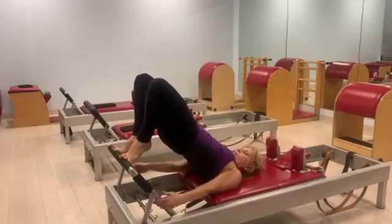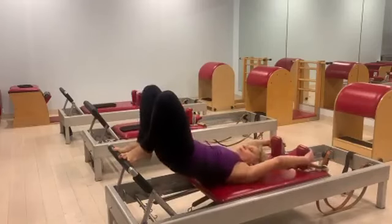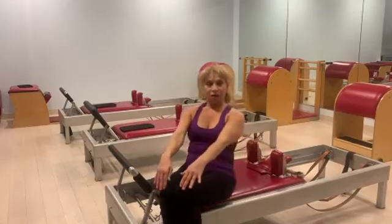You're going to bring your arms down at the end, give yourself a little stretch and pull, and with a piece of equipment like this, nothing feels better. Hope this was helpful.